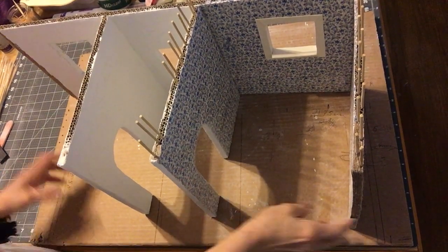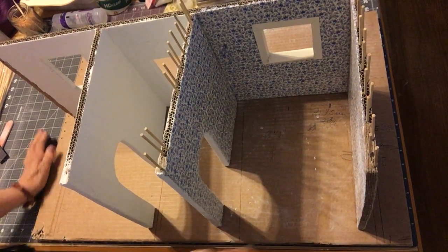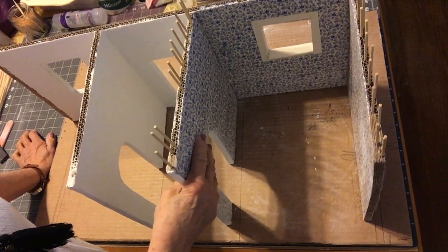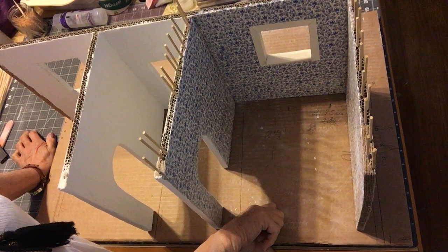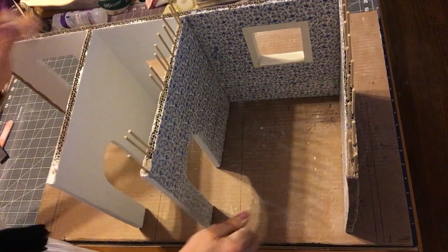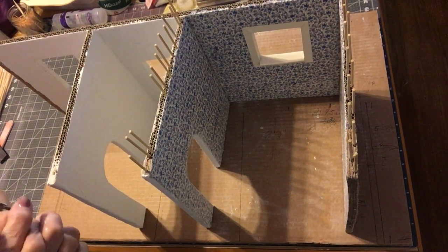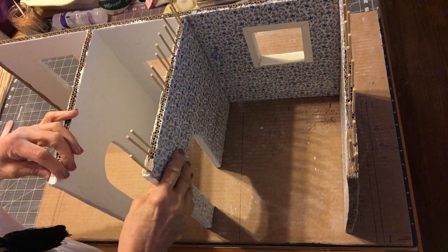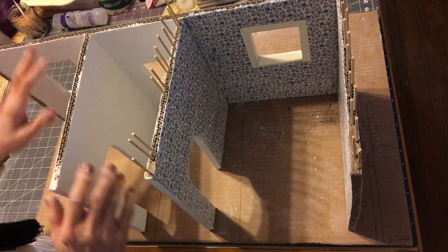Hello everyone, welcome back to designing a craft with seed every day. This is Charlie. It's been a while since I've done a video — mama's here, so we had to catch up. It's January and I've been busy with other things, but we're going to try to resume our videos. I just want to let you know what's been going on and what we're going to do today.